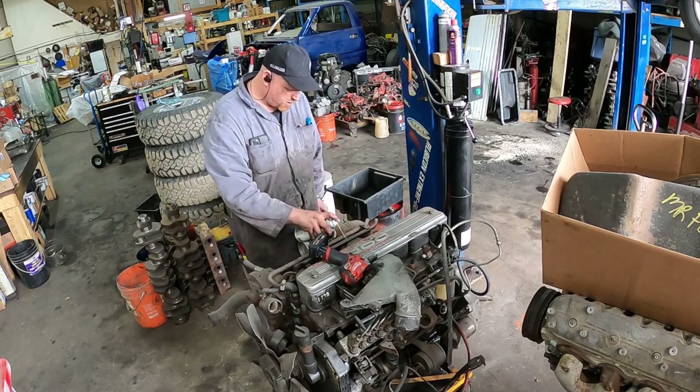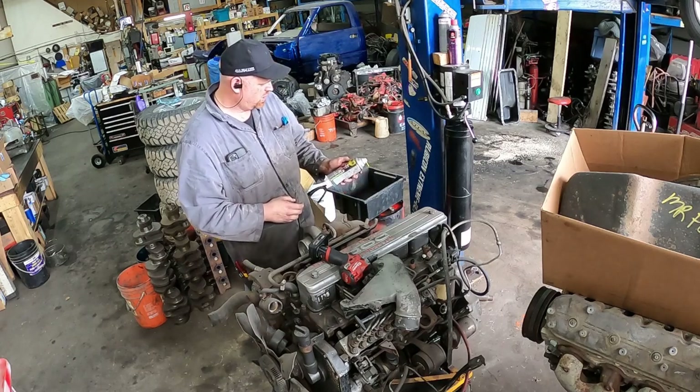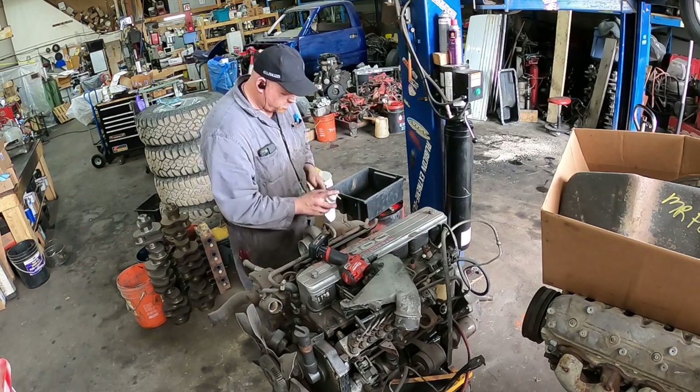Here's some WD-40 — use this stuff as a rust release and penetrant. It's supposed to have blue torch technology. I don't know, it seems to work.